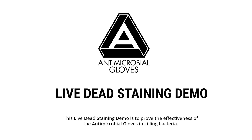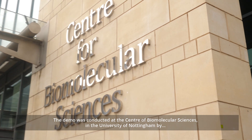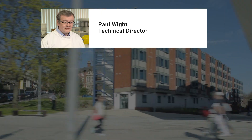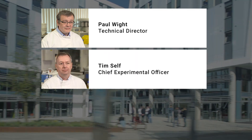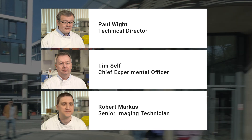This live dead staining demo is to prove the effectiveness of the antimicrobial gloves in killing bacteria. The demo was conducted at the Centre of Biomolecular Sciences in the University of Nottingham by Dr. Paul White, Technical Director, Tim Self, Head of School of Life Sciences Imaging, and Robert Marcus, Senior Imaging Technician.